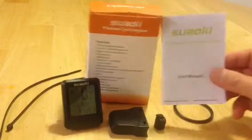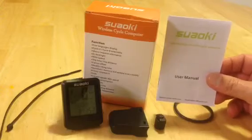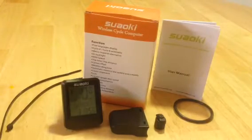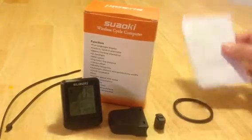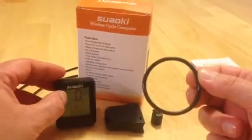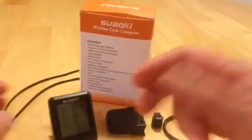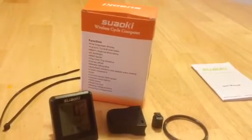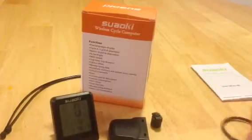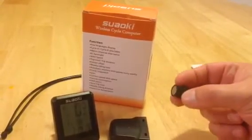Also not shown in that shot is the User Manual — it is included. This is the User Manual. This is the attachment used to attach the computer to the bike. There are two zip tie straps. This is the sensor, and this is the magnet.